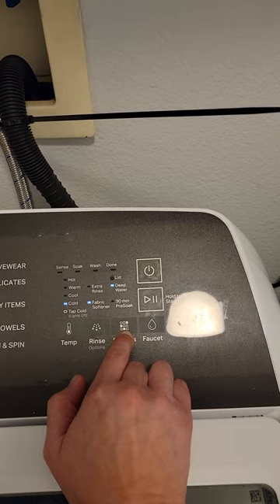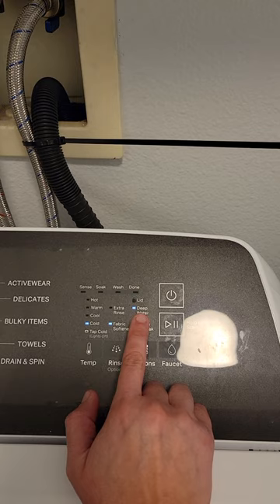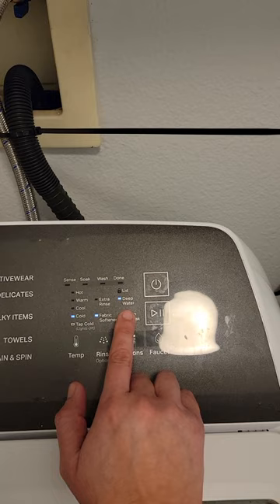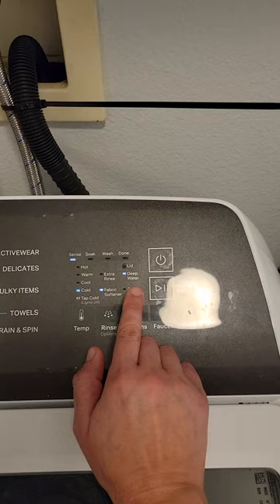I personally like to click on deep water because when I didn't have this setting on, I noticed that when the load finished, some of the clothes were dry and still smelled like sweat. I think the water doesn't reach the entire load if you don't click on deep water, and I've read that as one of the complaints about this washer, so I always click deep water to avoid that.